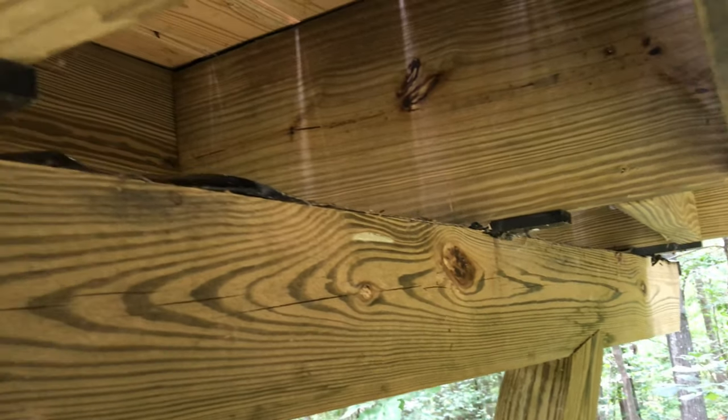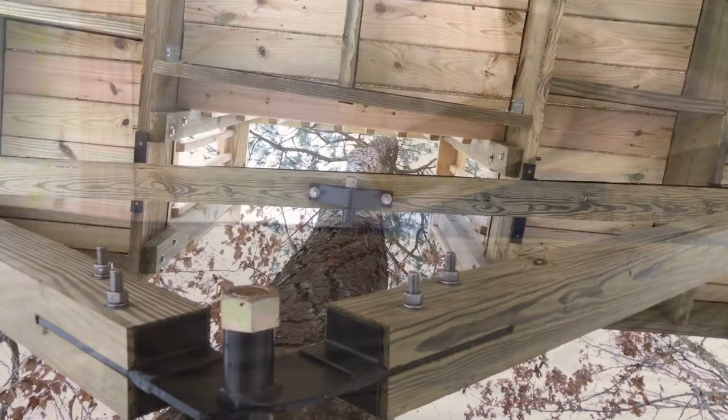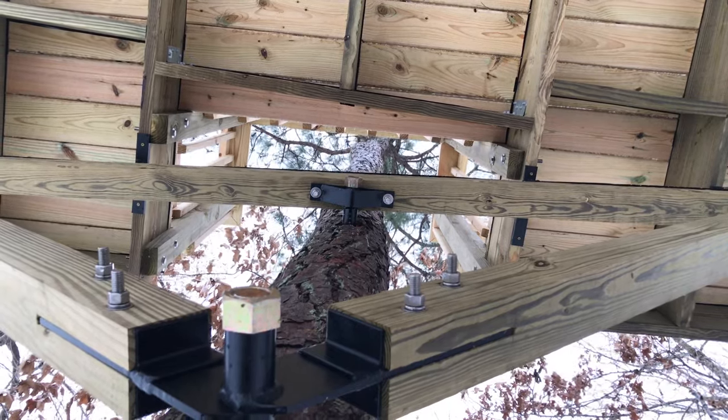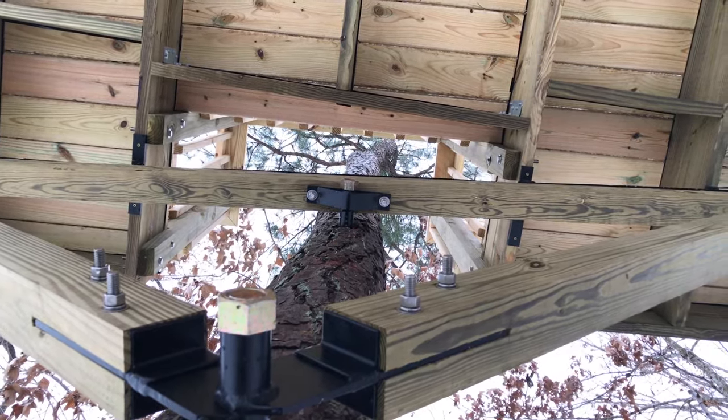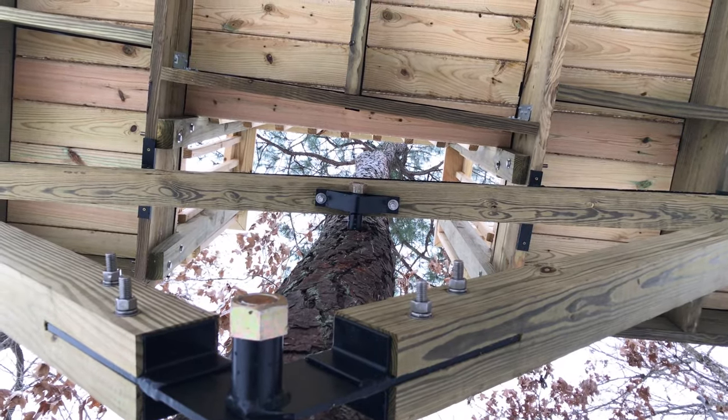I use this in two places. On the treehouse itself, I used it where the structure meets the smaller tree support. This way, that tree can move independently of the other tree without causing any damage. When a strong wind blows, you can see the movement of the tree and appreciate the wear and tear that the UHMW is saving the beams from.